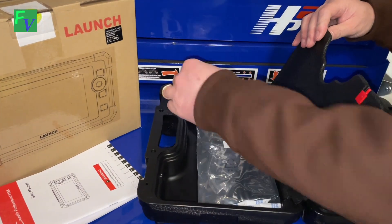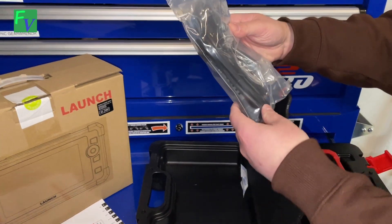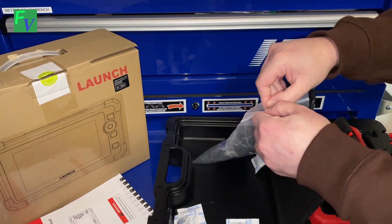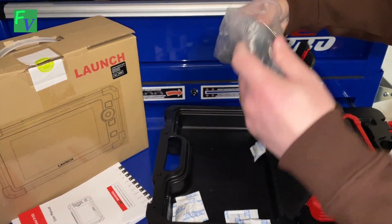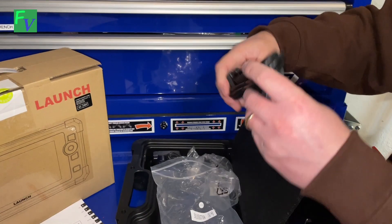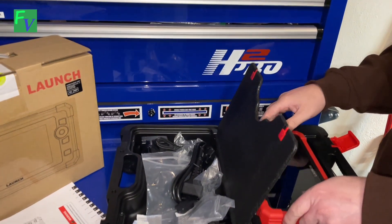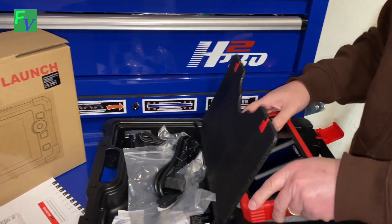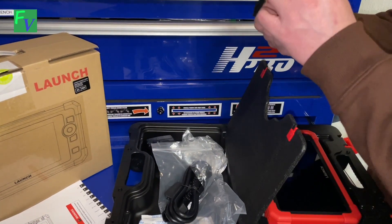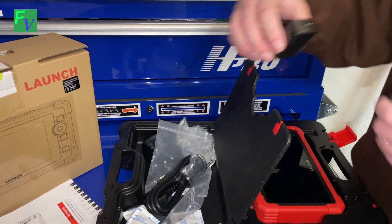And definitely don't eat those desiccants. We have our assortment of connectors and cables. This is meant for global markets, so there are various adapters in here. This is your data connection — there's your OBD2 end, and the other end is a serial port. But we're going to go ahead and use the Type-C connection — very nice.